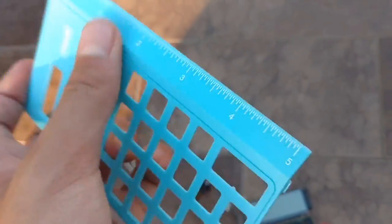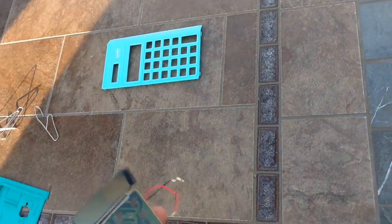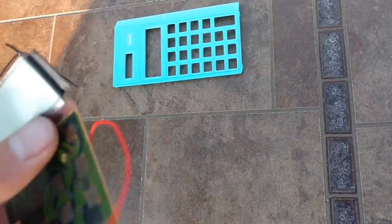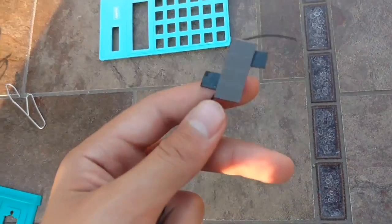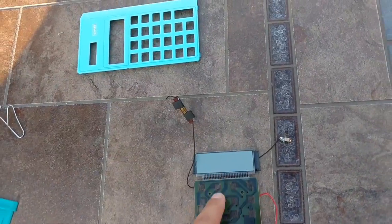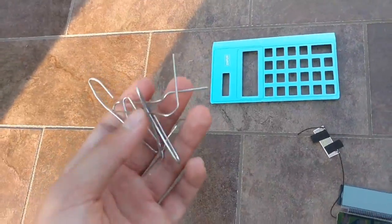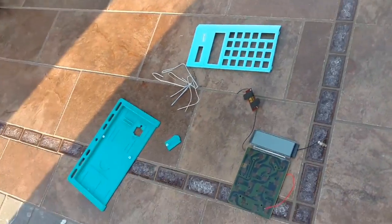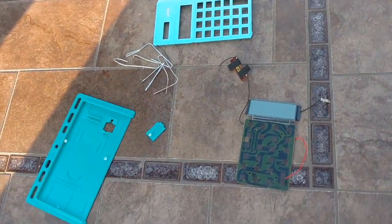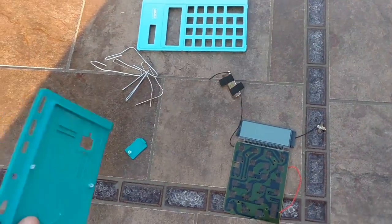Then we have the front panel, which doubles as a ruler, which is technically still intact — so, pre-ruler. Then we have all the internals, like broken wires, which is probably where the battery went. And then we have the solar panel, screen, and where the buttons are supposed to be. Then we have all the paper clips that held the calculator to the batting practice string. And that's pretty much it.